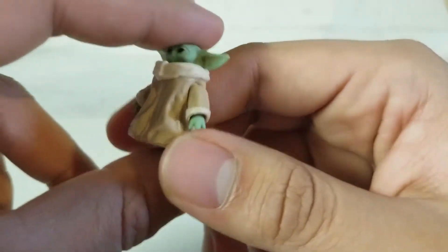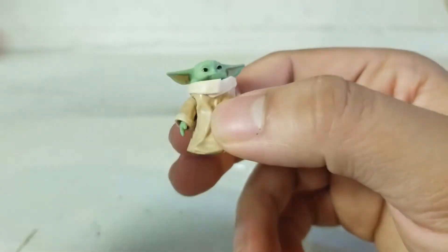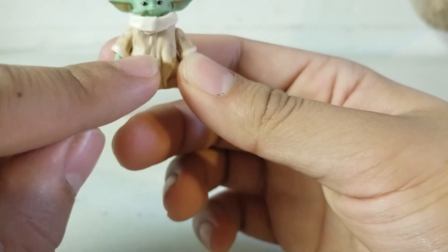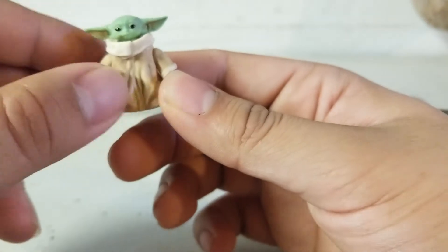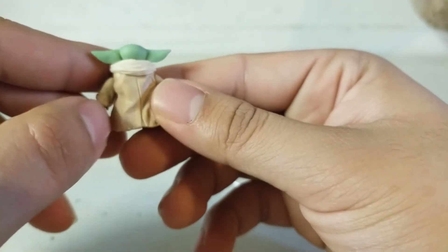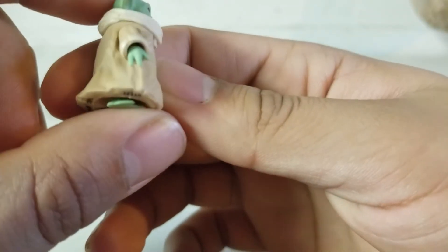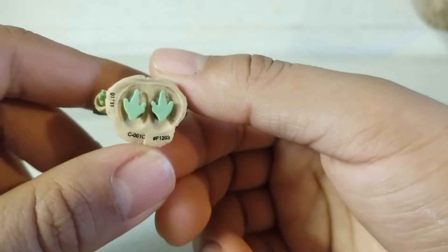He's wearing what looks like a potato sack, and it has a lot of wrinkles — some wrinkles here, some wrinkles here — so for a small figure they worked in a lot of detailing. His hands have only three fingers, which are very small, and on the bottom you can see his cute little feet.